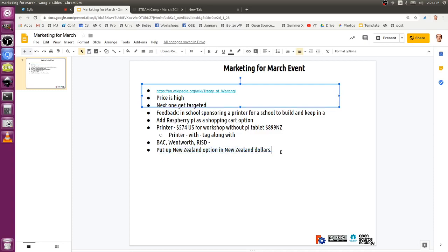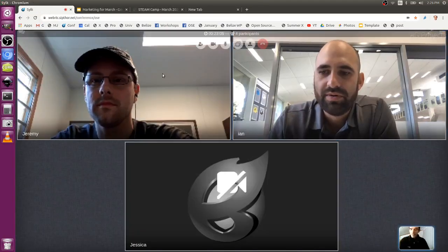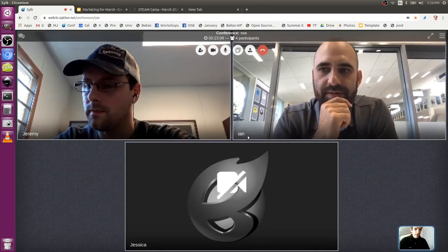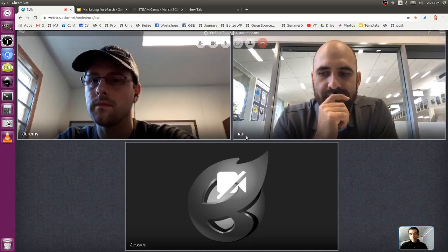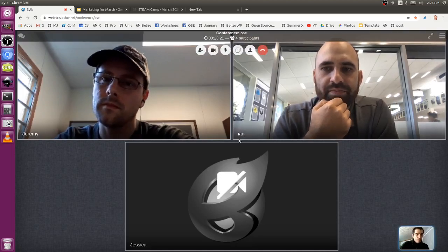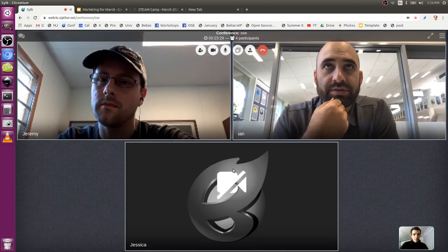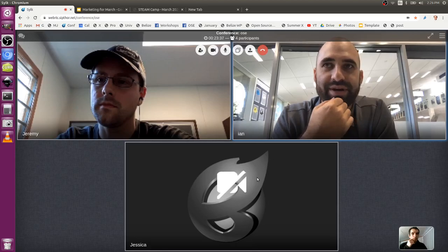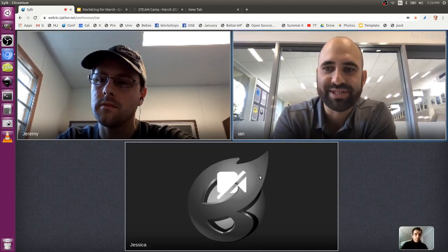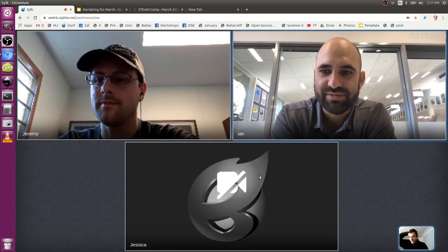What about people who want to participate but not take a printer home — is it worthwhile having people sign up just to participate? I'd like people to participate if they can do documentation, video work, stuff like that. I would really like it if I could have extra students there documenting the day. Do you mind if visitors come in? No — let's see if we can come up with a documentation plan.